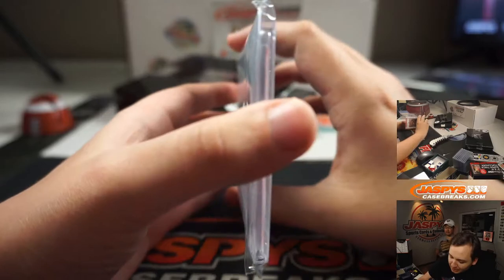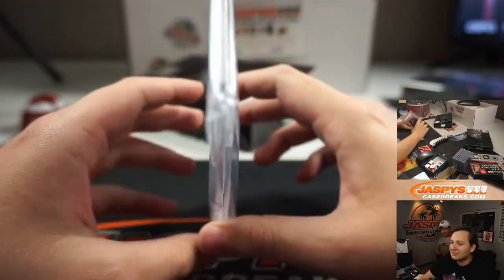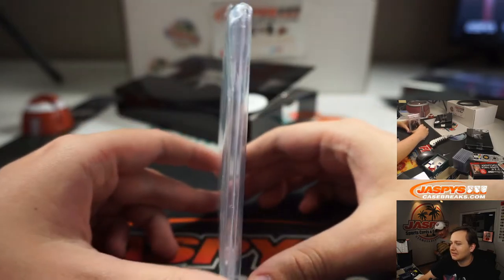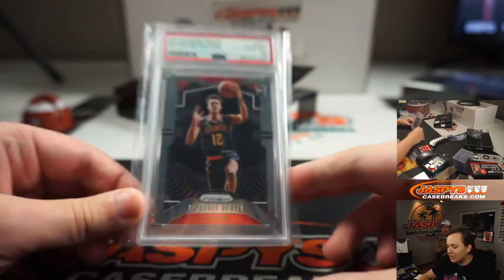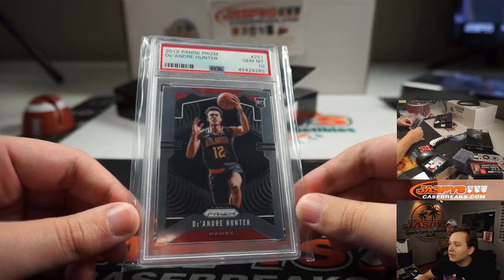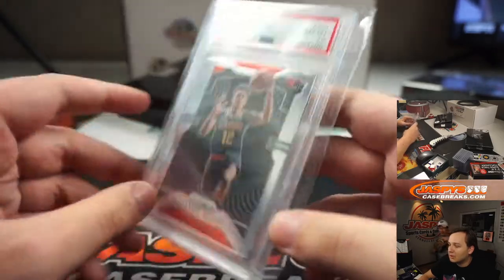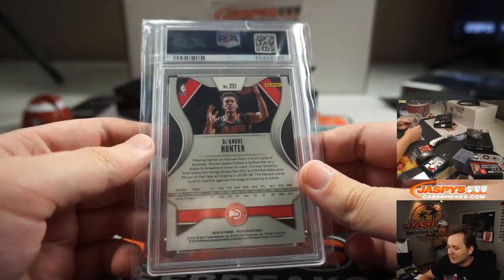We have another graded card — this one's a 10. Is that an RC? Yeah, it's another RC, another 19-20 RC. It's DeAndre Hunter. Nice. Prism, PSA 10, number 251. Top five pick — yeah, that's right.